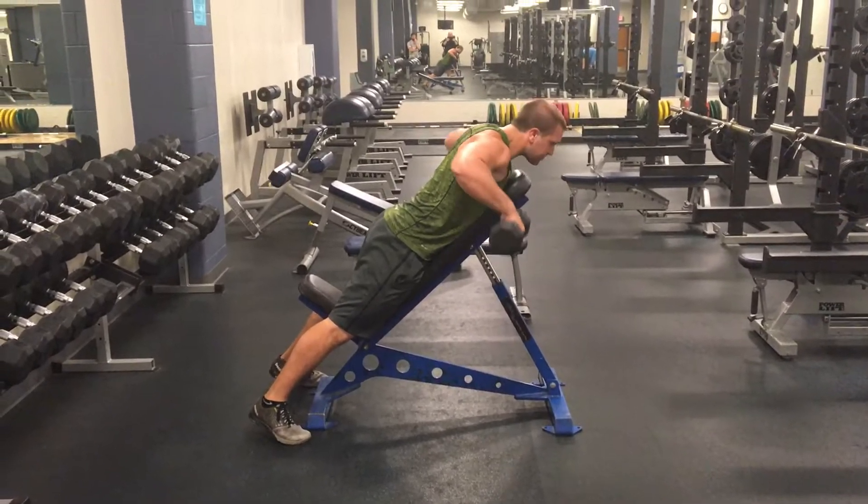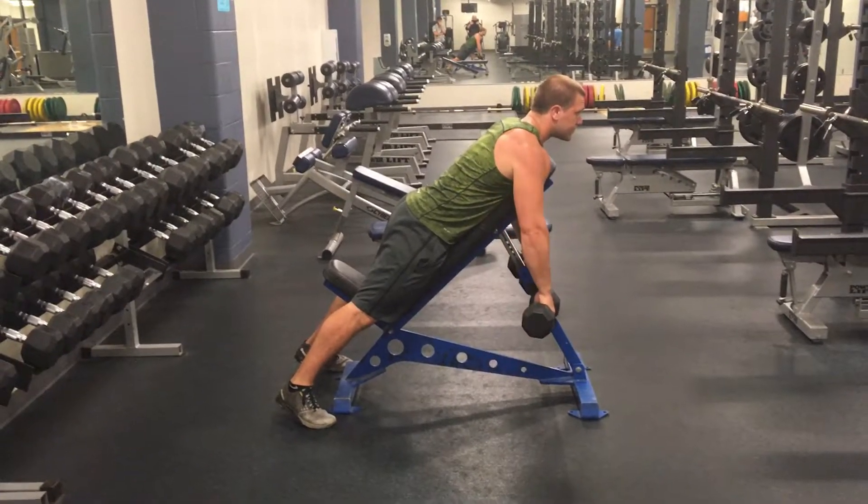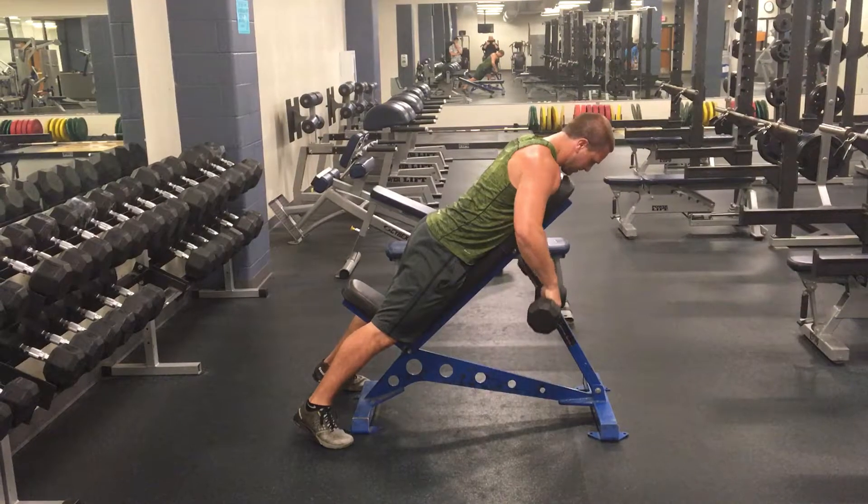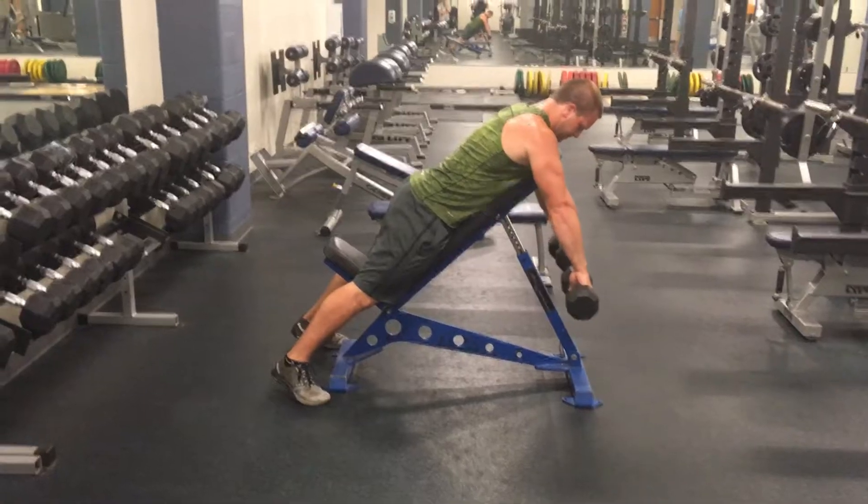This is chest supported dumbbell row. Zach, bring those up just a little bit on the down position — bring them up in front just a touch. There you go.